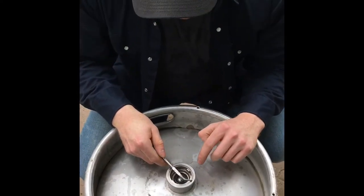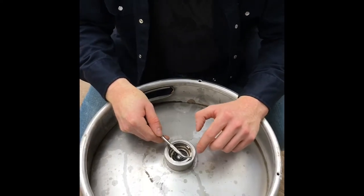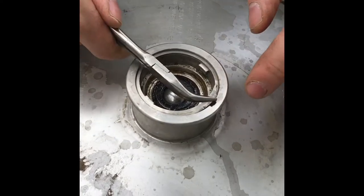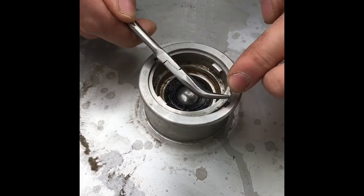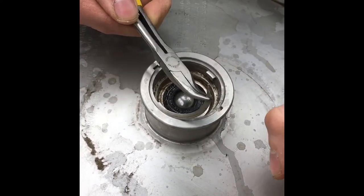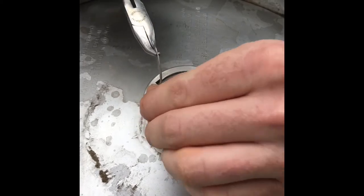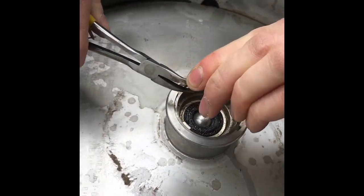Now after you've got the pressure off your keg, you'll find a little keeper ring here. You can grab it with your needle-nose pliers where the lip where the ring joins together and pull it out. Sometimes they can be a little tricky — you might need to get a hammer and a small screwdriver — but usually they come out pretty good. It could be sharp, so don't cut your fingers.